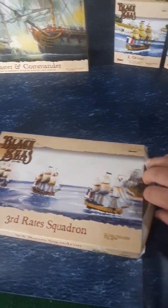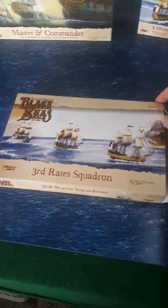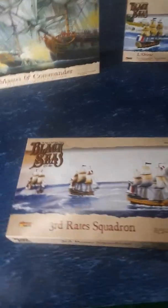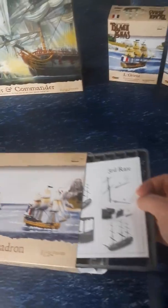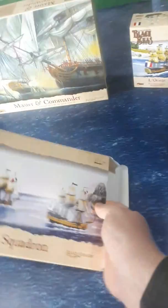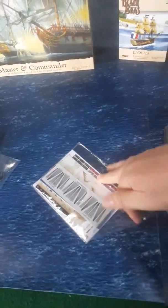This one here apparently includes three plastic third-rates. It's still at 1:700 scale, the same as the others — the frigate and the brig. This is my first look at it as well. There's something else in there. So we've got some more cotton for the rigging. We have got our ratlines, and our sails and flags and things.